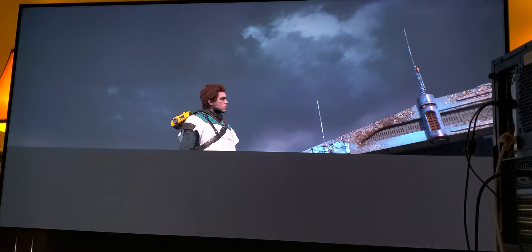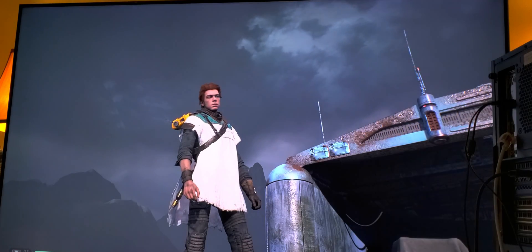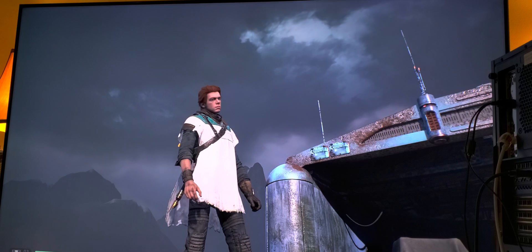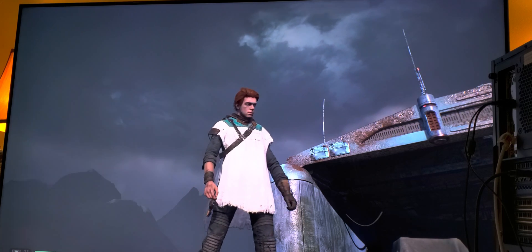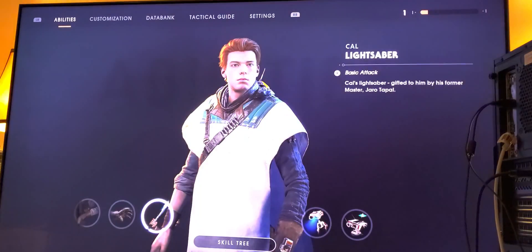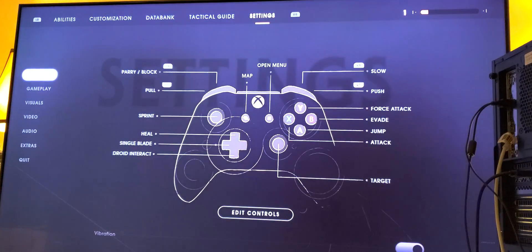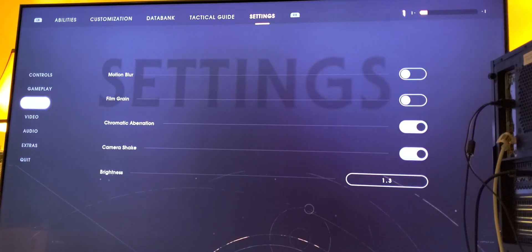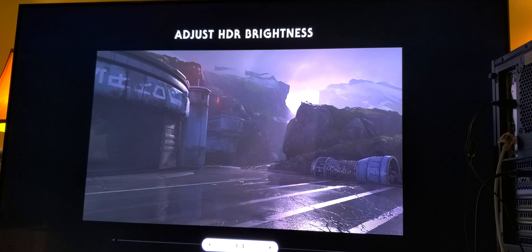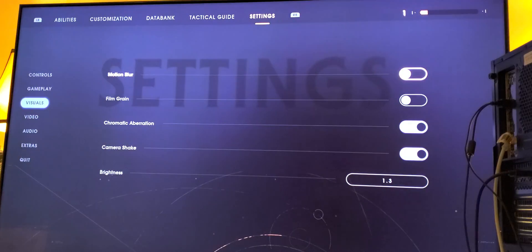There is a peak brightness slider in this game. Go to settings, then Visuals, and click on peak brightness. I left it at 1.3, which is right here. 1.3 is just more than enough, so I left it at 1.3.